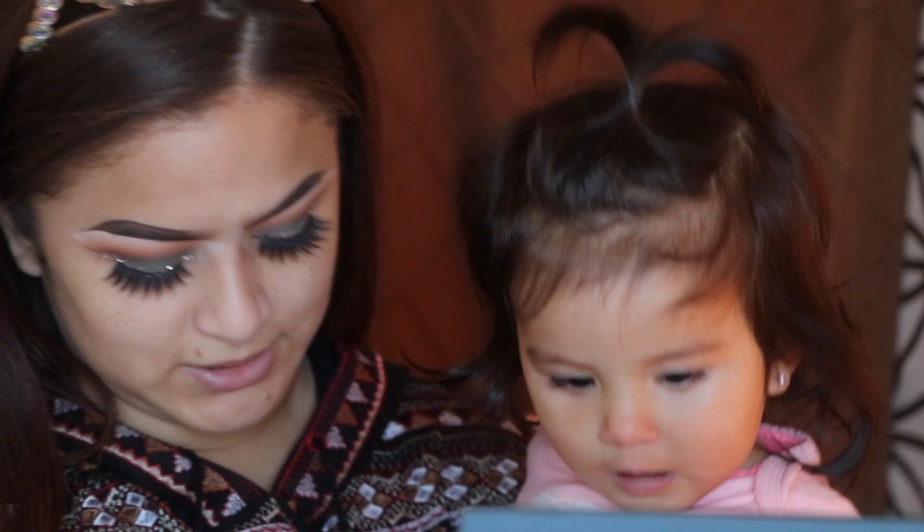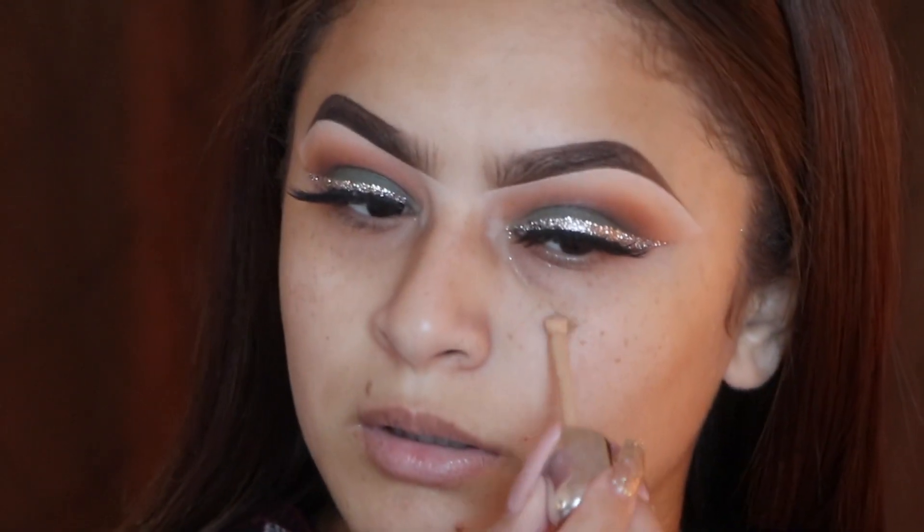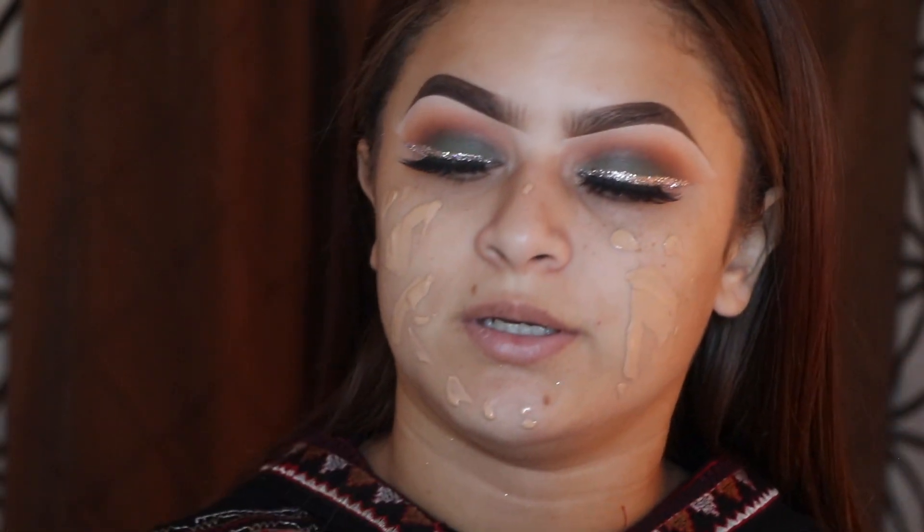For my foundation, I'm going to use the Marc Jacobs Remarkable Foundation in shade 29 Bisque Golden. I'm just going to dot it on because I don't need a lot, and then use my Beauty Blender to blend it out.